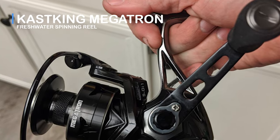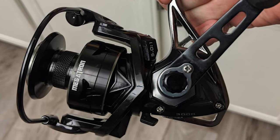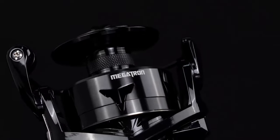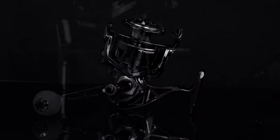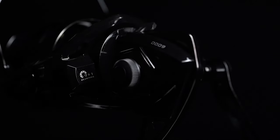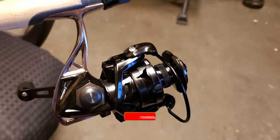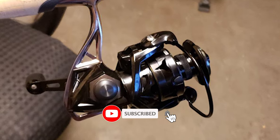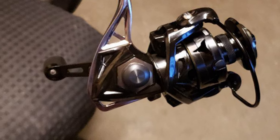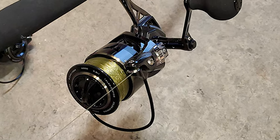Cast King Megatron Freshwater Spinning Reel: The Cast King Megatron transforms the industry with the rollout of another great freshwater and saltwater fishing reel. Its precise geometric forms offer a distinct Autobot look that sets it apart from all others and helps reduce weight while maintaining strength. The Cast King Megatron Freshwater Spinning Reel is built for enormous strength and endless durability. This reel provides maximum performance and strength for all tournament anglers looking for victory.